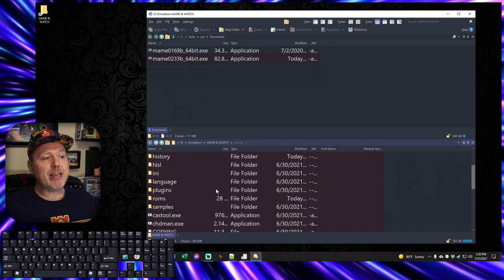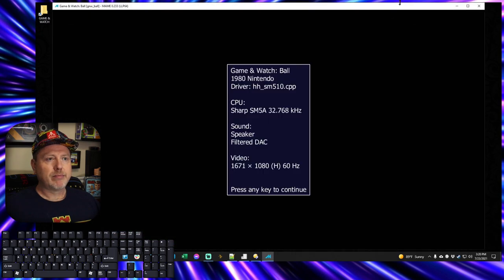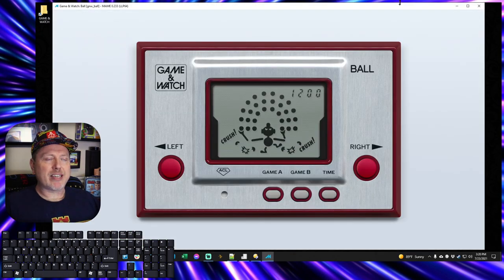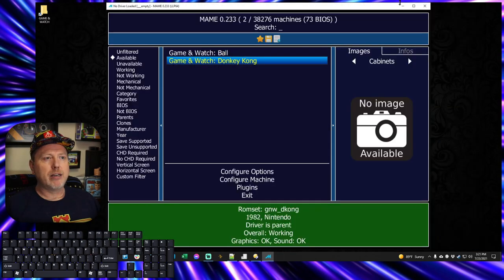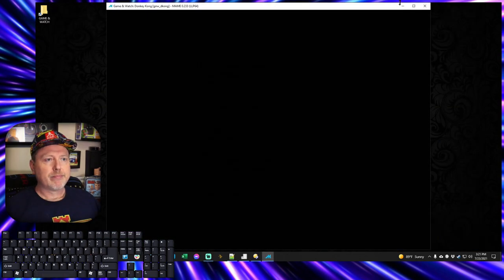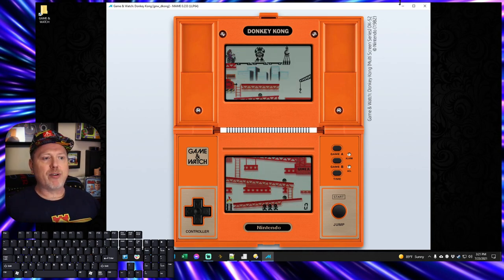Now when I run MAME again and double-click on Ball — look what I've got! Look how great this looks. It actually looks like the original Ball Game & Watch game. Not only that, but when you move, you can see that the buttons depress. How about Donkey Kong? Let's fire it up. And there's the Donkey Kong 2 screen. Start it up and you're off and playing Donkey Kong.